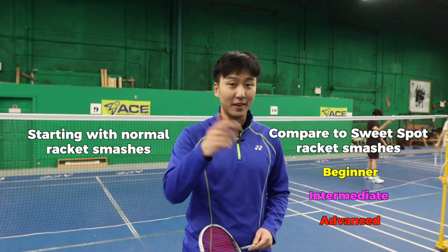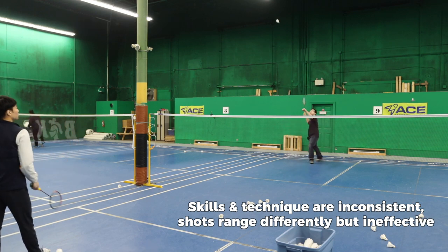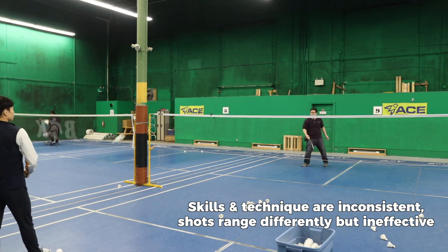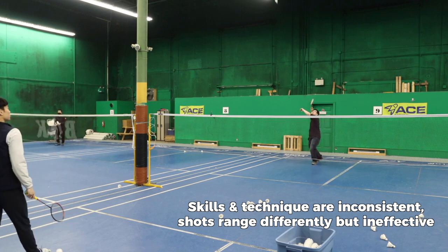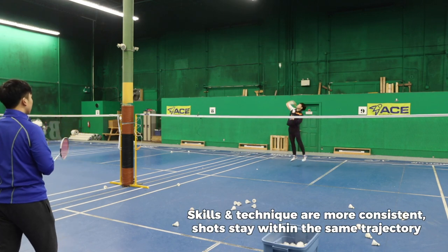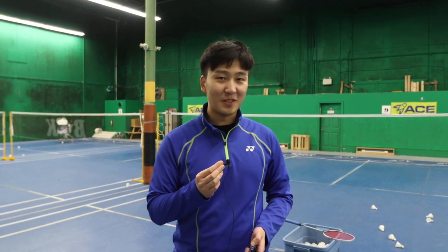Starting off with the beginner — that intermediate smash is kind of good. I'm not sure if I can do better.